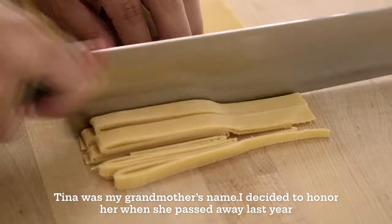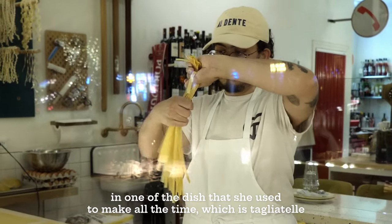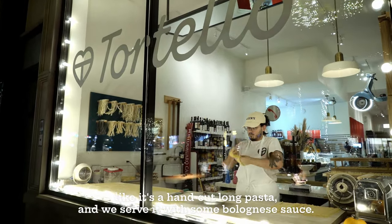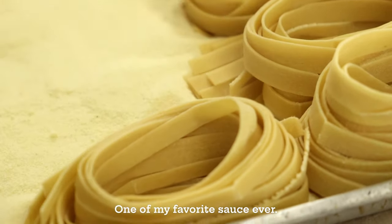Tina was my grandmother's name. I decided to honor her when she passed away last year with one of the dishes she used to make all the time, which was tagliatelle — hand-cut long pasta. Then we started with this bolognese sauce, one of my favorite sauces ever.